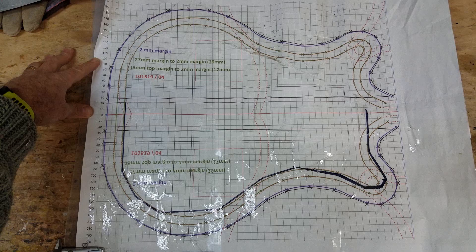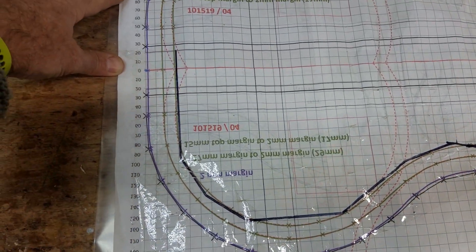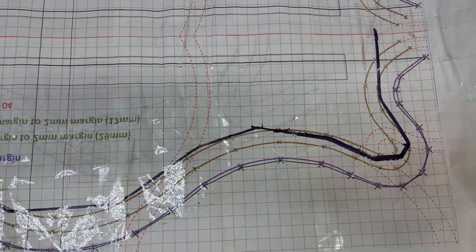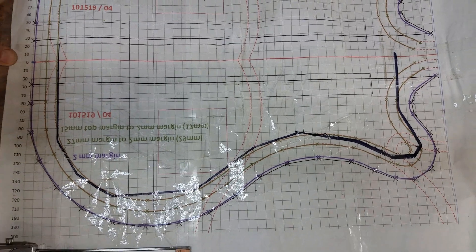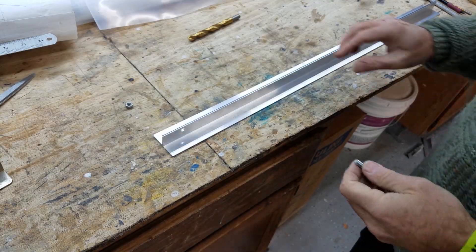To start, you need an outline plan of your guitar shape. I plotted this using Microsoft Excel, but my first prototypes were simply drawn using good old-fashioned paper and pencil. Notice the sharpie black line that I've drawn freehand for the outline of the frame that I'm going to make to help me bend the wood.